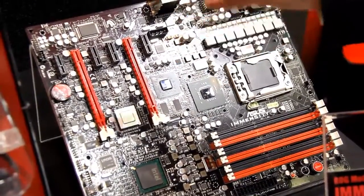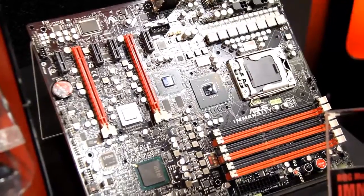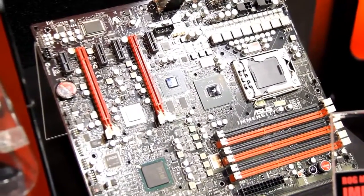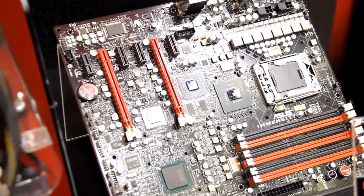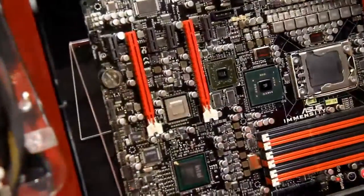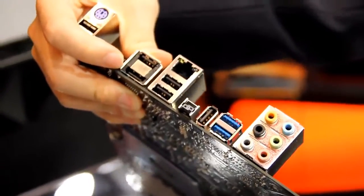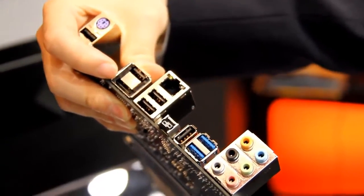For example, a 5770 will perform like a 5870. Does the discrete GPU connect to any video outputs on the motherboard? Yes, there is an HDMI output on it, so the built-in GPU can also output to the HDMI.